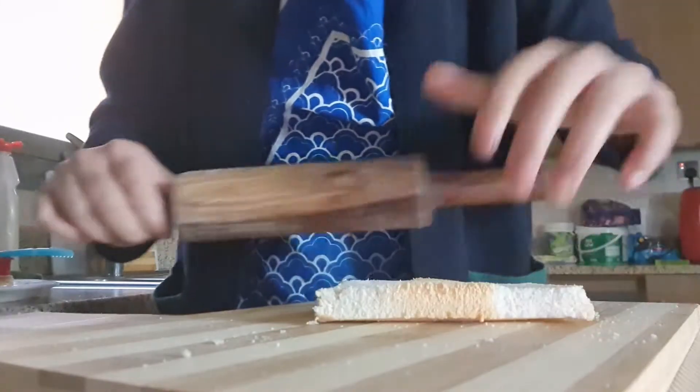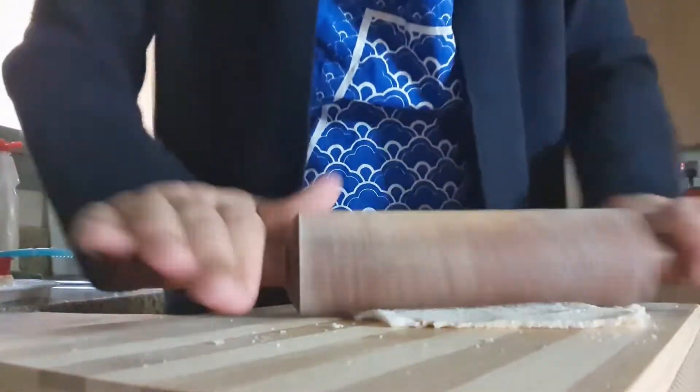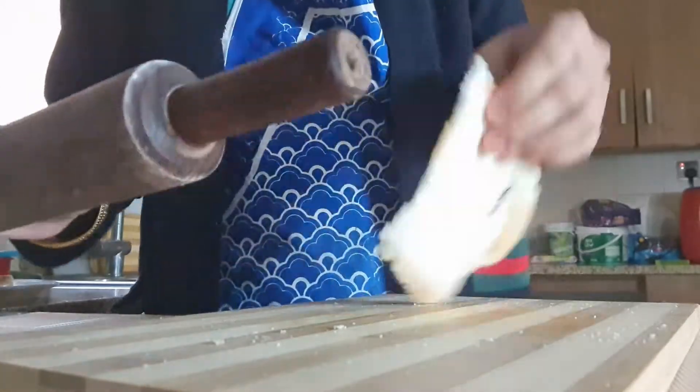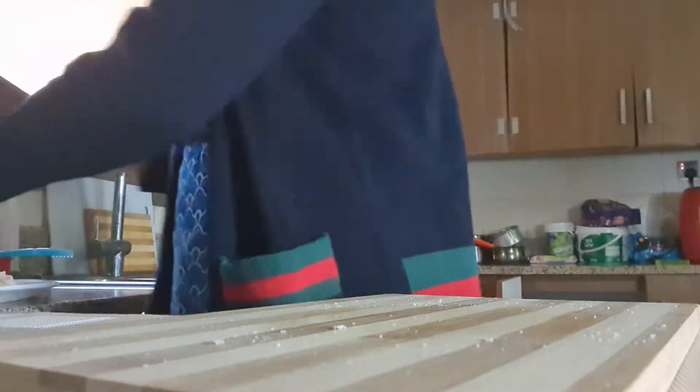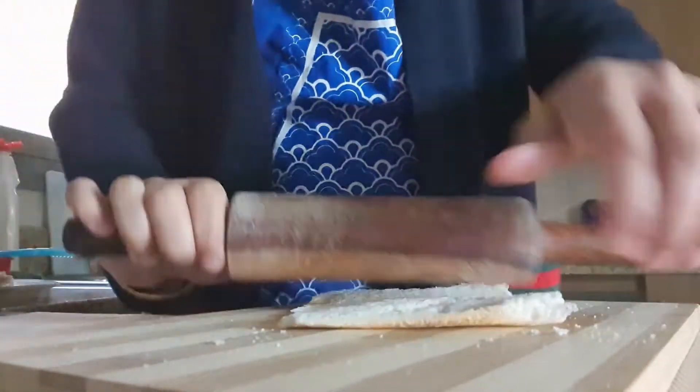So now we have a bread slice. We have to flatten it with a rolling pin. In this way we flatten all the rest of our slices.